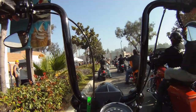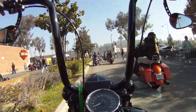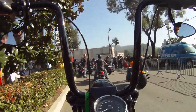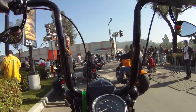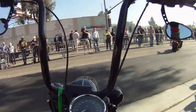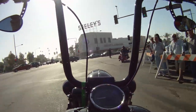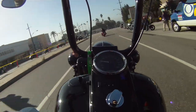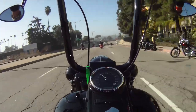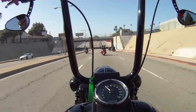Hey, what's up guys, Matt Laidlaw here with Laidlaw's Harley Davidson. I wanted to go over a topic that I get asked a lot of questions regarding, and that is ape hanger handlebars — a question I used to get almost daily. People new to the Harley Davidson world just didn't understand it, so I wanted to go over where they came from, why people still have them, and what the point is.